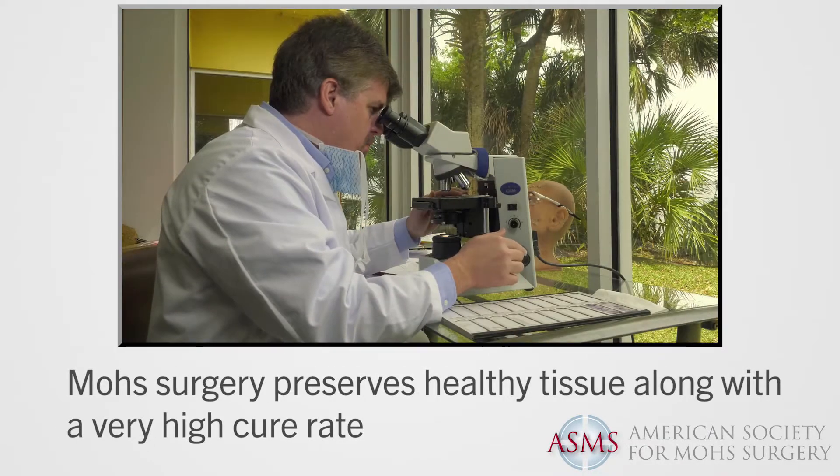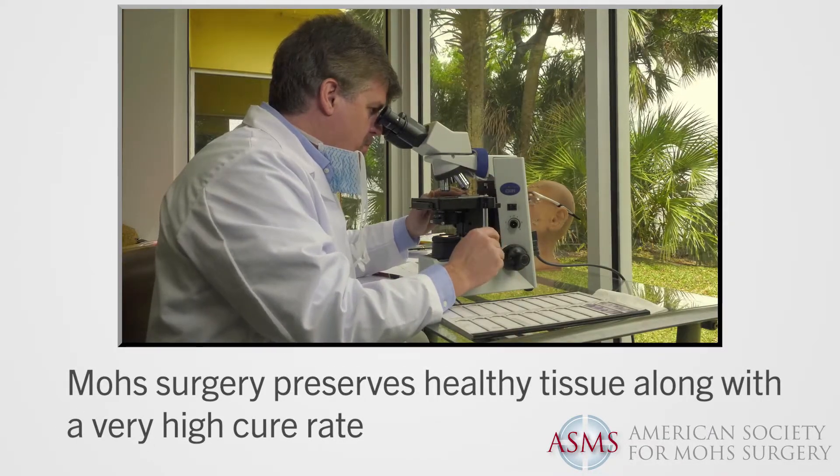This process is repeated until the removed tissue shows no sign of disease under the microscope. On average, the complete removal of the skin cancer will require one to three trips to the surgical suite. Some cancers, due to their spread into local tissue, will require more rounds of surgery to remove the tumor completely. However, even these larger cases can usually be cleared in the same day.